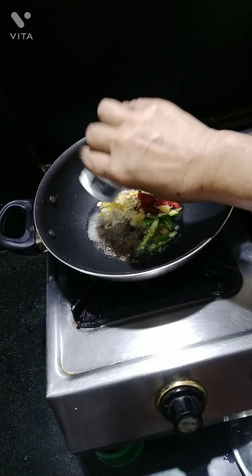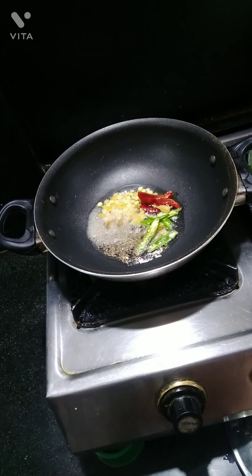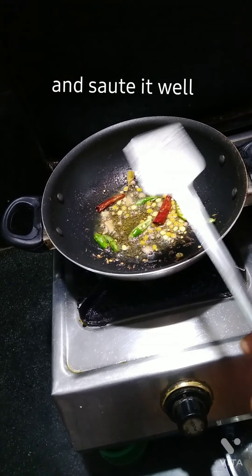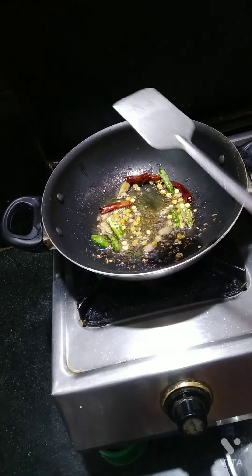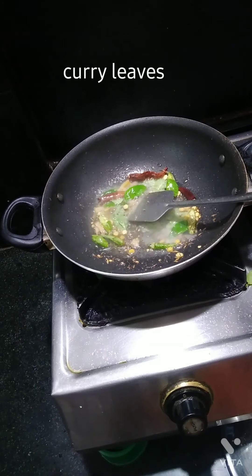Get extra oil of grease. Now I am going to add some salt and salt. Now I am going to add some salt.